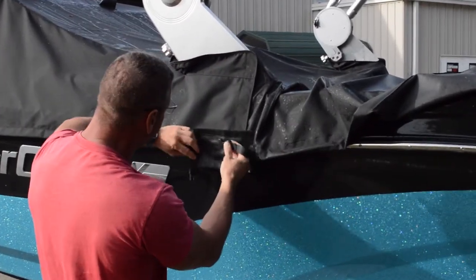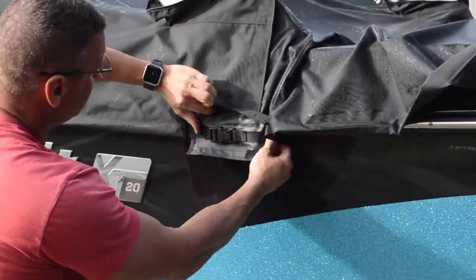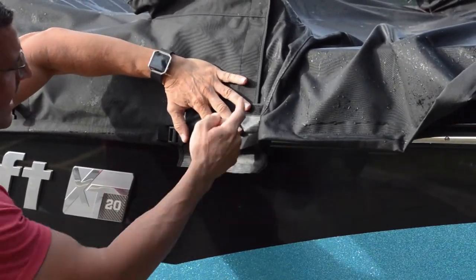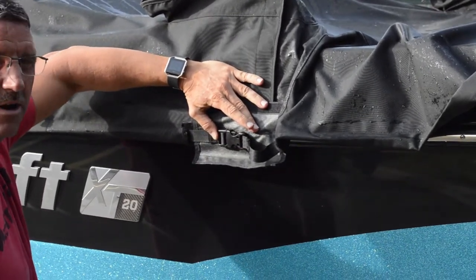The other main key is make sure when you're going through you get your clip in the center of this point so that it's in the middle. If your clip gets all the way to the front like this and then you start ratcheting it down, all it's going to do is pull your Velcro apart. So you definitely want to make sure that they're in the middle before we start.